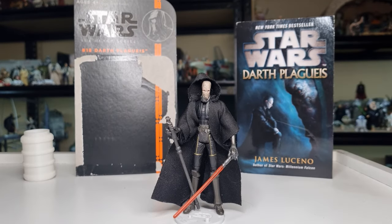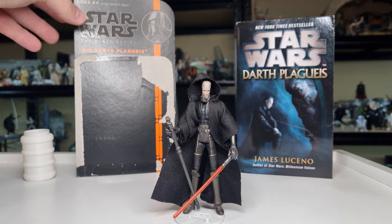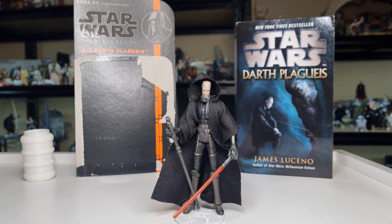Hey folks, we're doing a little bit of a throwback figure review today. Darth Plagueis just had his debut live-action appearance in the season finale of The Acolyte, so I thought we'd go back and take a look at this figure. I have reviewed this one in the past — probably going back to 2013 when the Black Series first kicked off in both scales. We'll leave a link at the end to my original video if you want to check out that review.